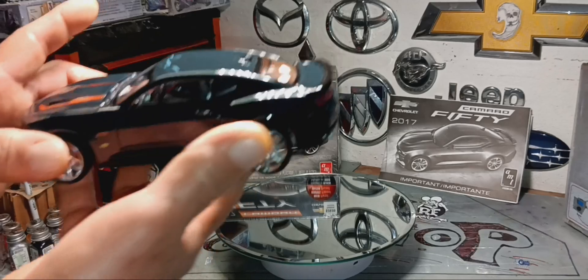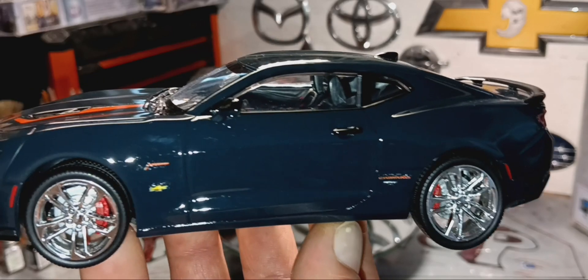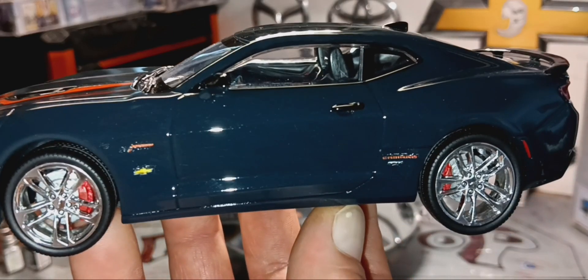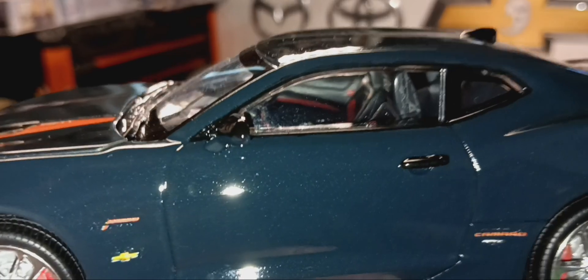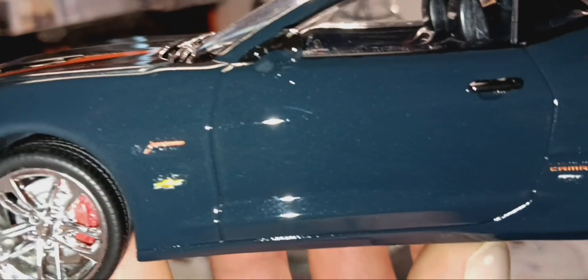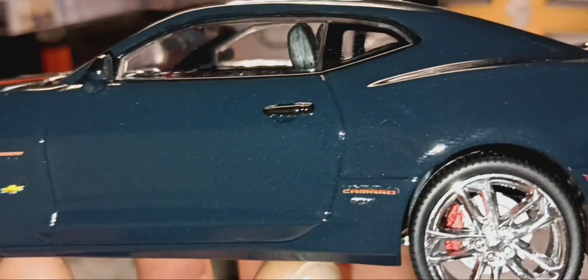It came out pretty good — everything fit perfect in this car, I had no problem fitting anything. My rotors are red. The fender has a JB decal right there that I added, and it's actually a Camaro 50 decal. On top it's hard to see. The lights are very small. The color is gold metallic, and I put the extra Camaro 50 decals right there.